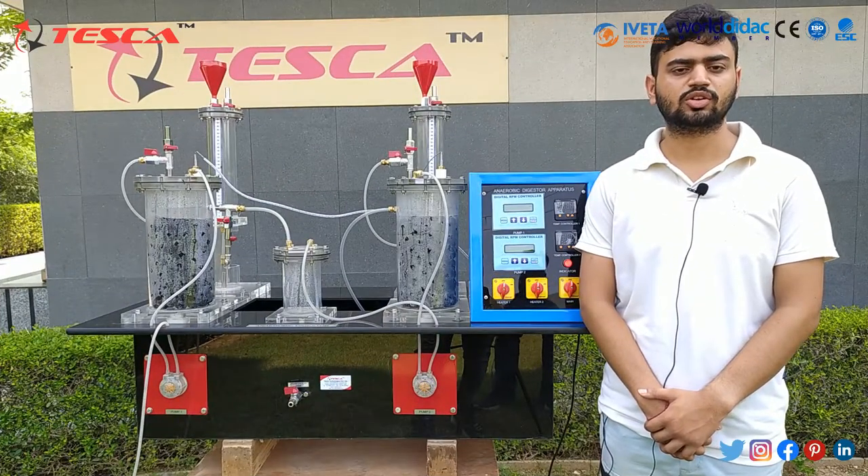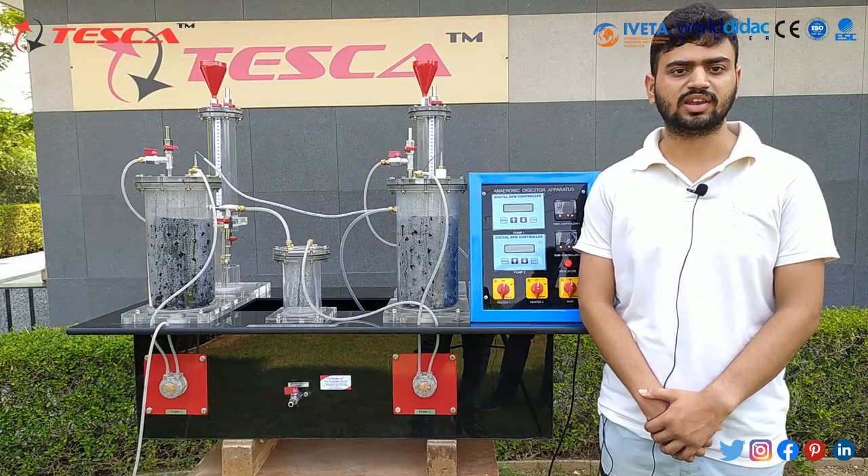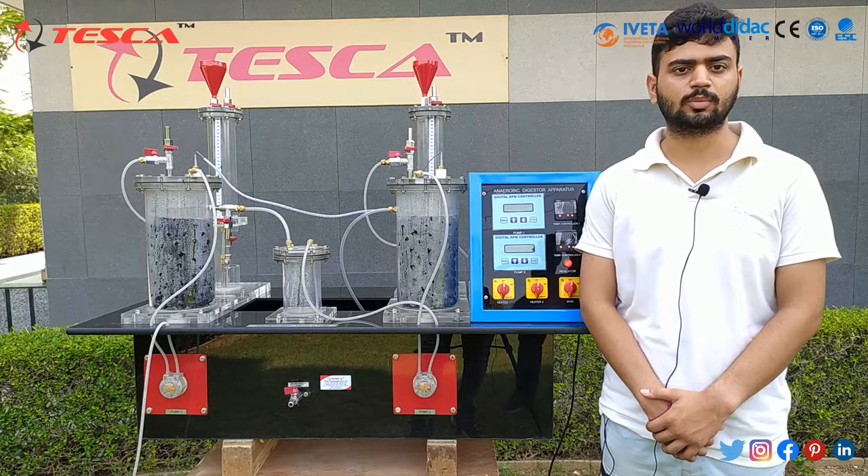Hello everyone, welcome to Tesco Technologies Pvt Ltd. My name is Arvind Paliwal and I am here to explain about the anaerobic digester kit.